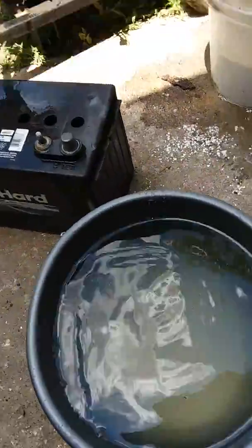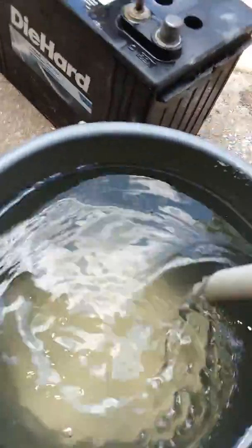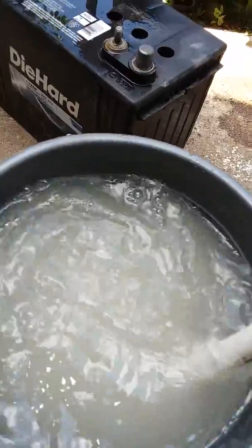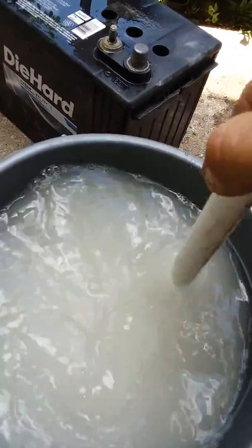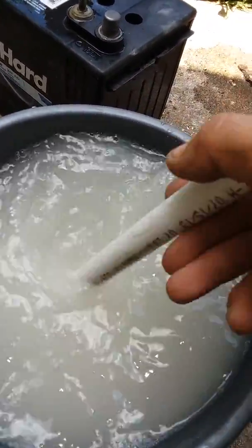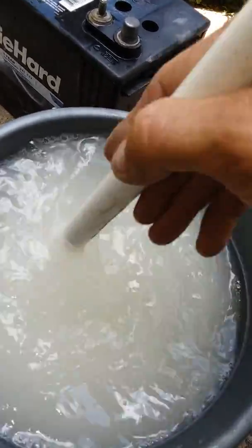Now I'm going to find something to mix that up. It's not an exact science — I didn't really measure anything. I'm just going to mix it up to where you're not going to have sediment sitting around and get it good and mixed up. That's probably about as good as it really needs to be. You can feel a little bit of grit down there in the bottom but it's not bad.